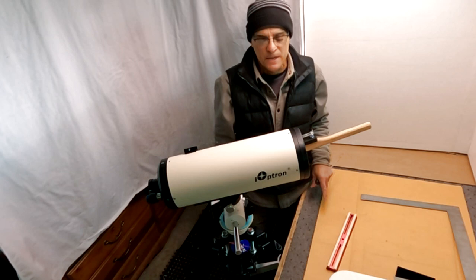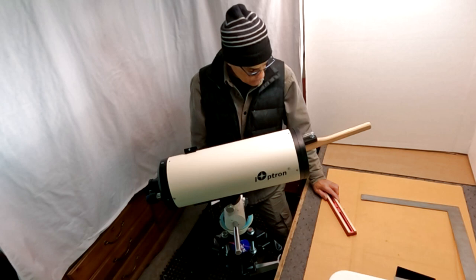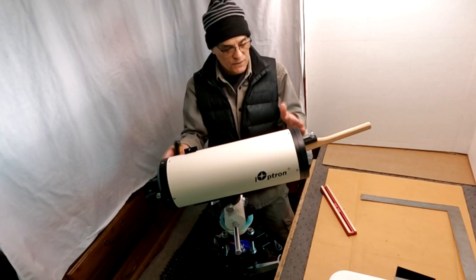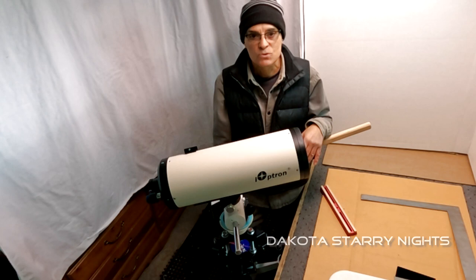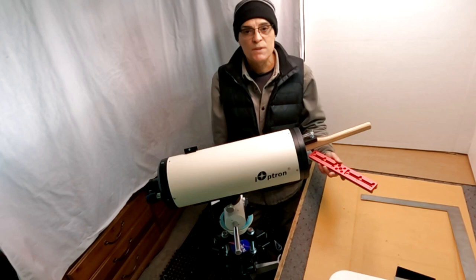Welcome back to the channel! In this workshop we're going to be optimizing this iOptron 150 Maksutov. If you watched the previous video on the review of the iOptron you'll be more familiar with this scope and what it has to offer. What I'll be doing in this workshop is showing you how to optimize it for maximum contrast and for an upgraded dovetail.